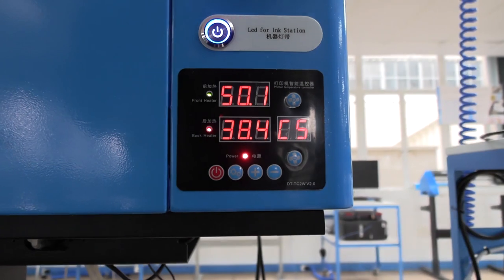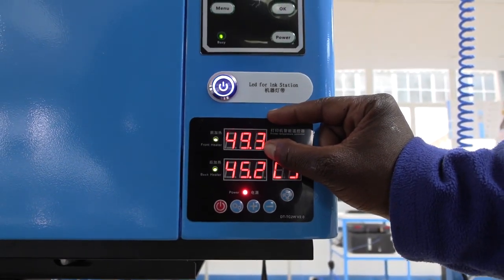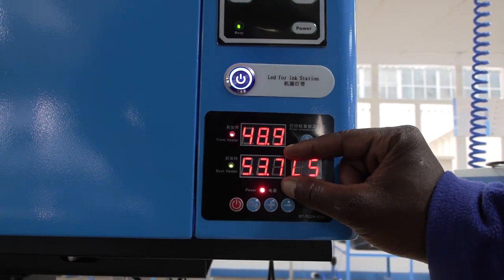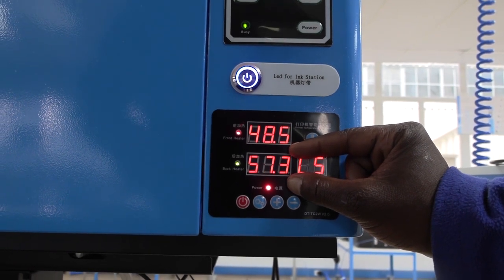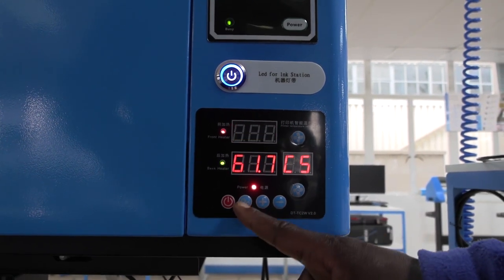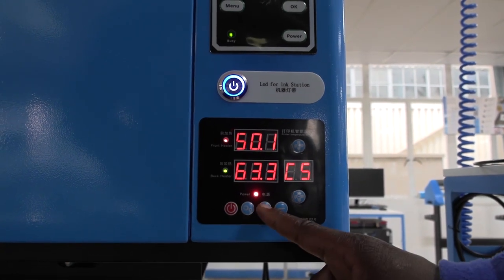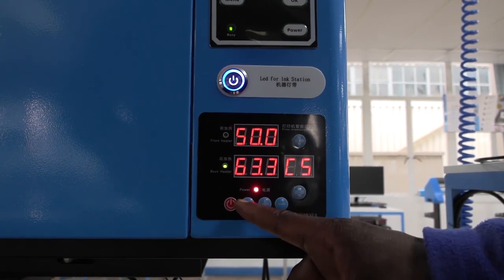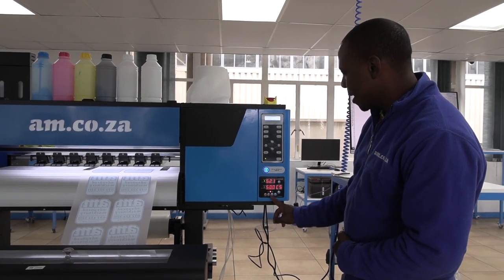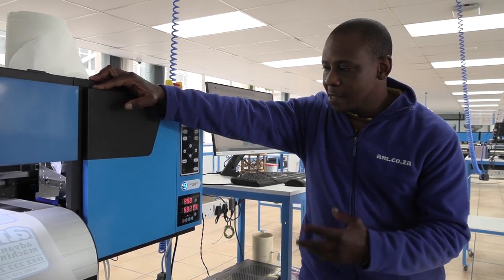My front heater should be set between 35 and 60 degrees Celsius; my back heater applies the same range of 35 to 60 degrees Celsius. I set this by pressing the setup button with the gears, then increasing the temperature to the desired value, and then pressing the setting button.